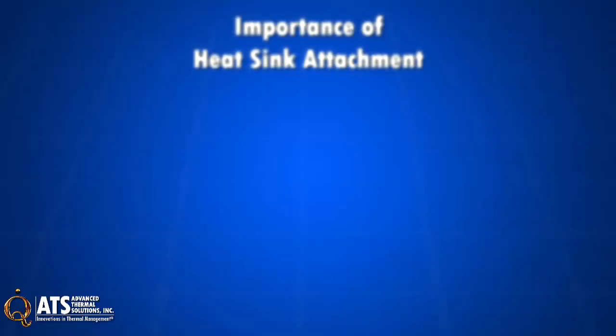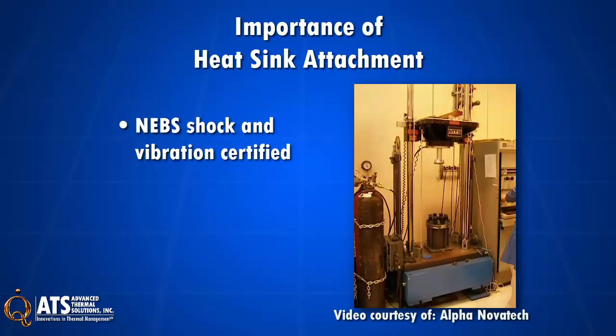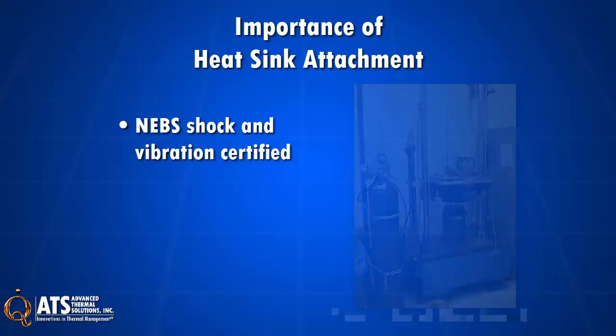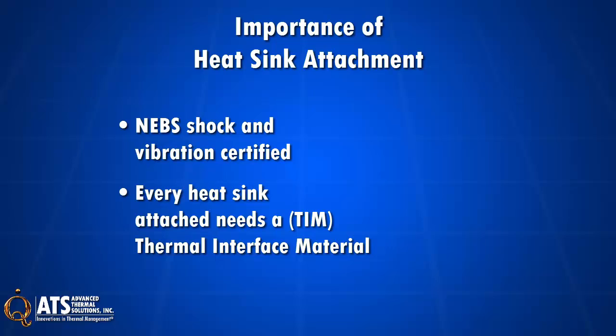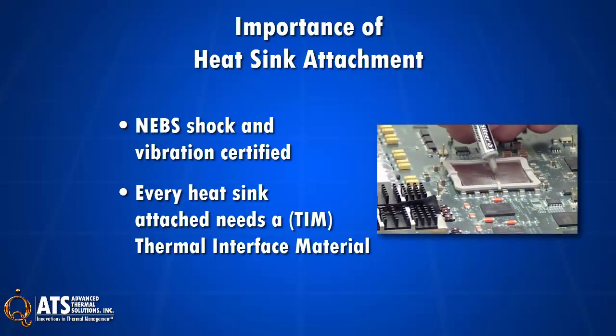How a heatsink is attached to a component is an important part of a thermal solution. First, it ensures a heatsink is securely attached to a component and meets design spec for shock and vibration. Second, every heatsink attached to a device needs thermal interface material. A TIM's thermal performance and effective thermal conductivity is directly proportional to the pressure applied, as long as the pressure is not too high.